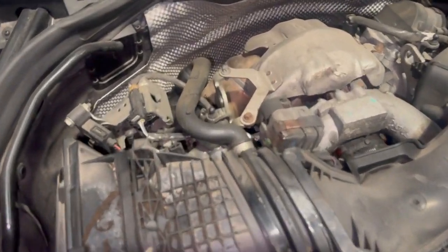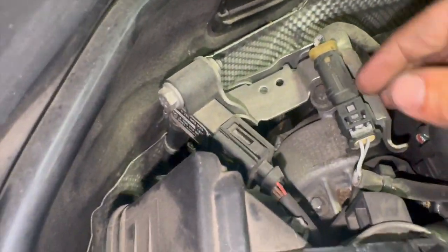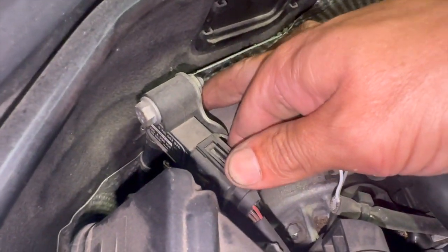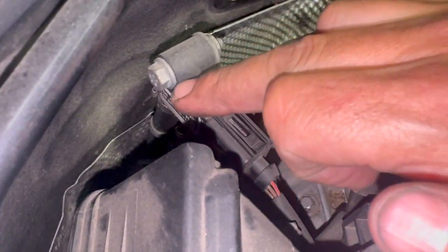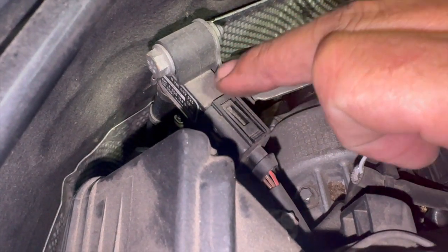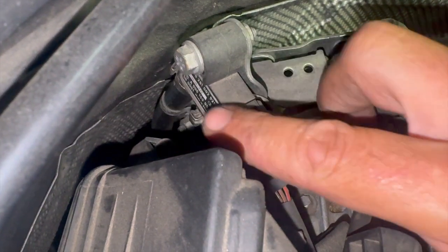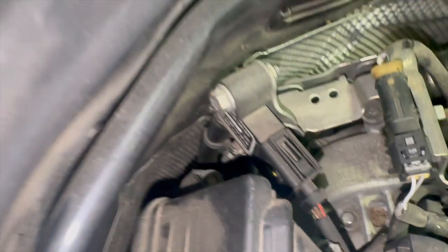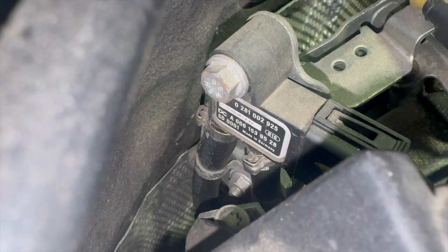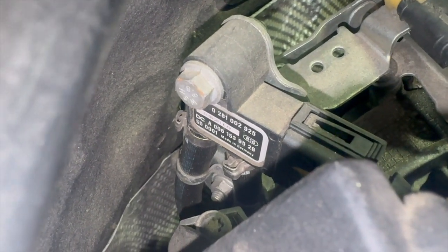If you've got different fault codes, it could relate to the DPF filter being blocked, or an incorrect reading could be caused by a split in the pipe between the sensor and the filter. We've got an electrical issue with this one tonight. The sensor is located just down here — straightforward to get off. There's a pinch-style connector, one 10mm bolt, and two little clips holding the rubber pipes onto the sensor. You can see the old part number is completely different to the new one — there's obviously been a supersession.